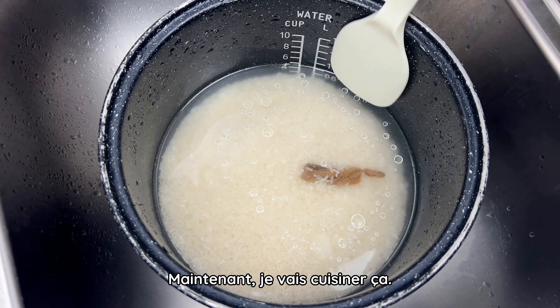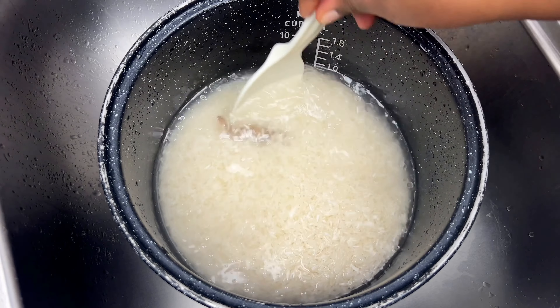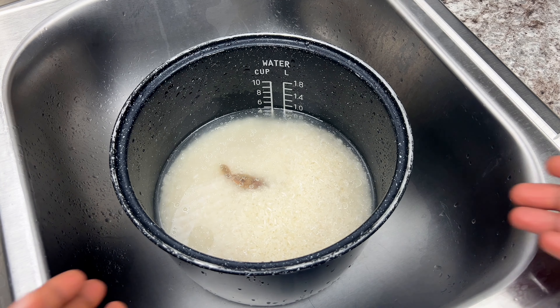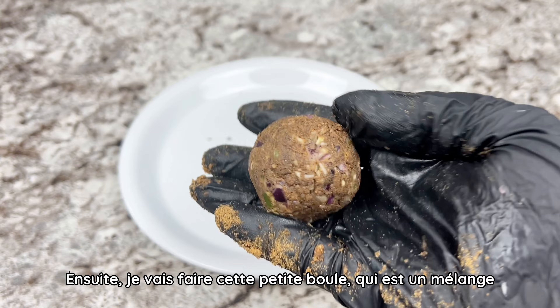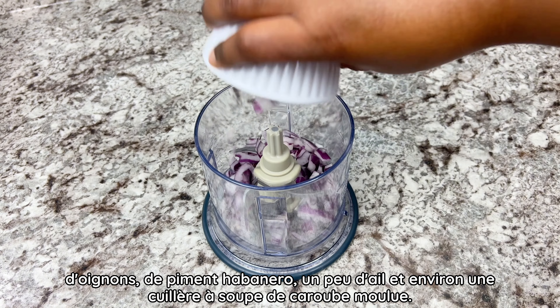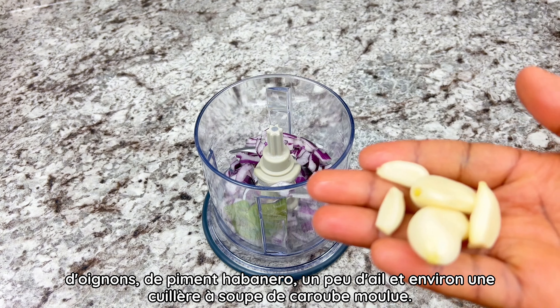Hello everybody, welcome back to my channel! I hope you all are doing good, and welcome to any new subscribers as well. Today's recipe, we're going to make a Senegalese specialty called Sebon. It's a really good dish, and not quite hard to make. Let me show you all how I made mine.